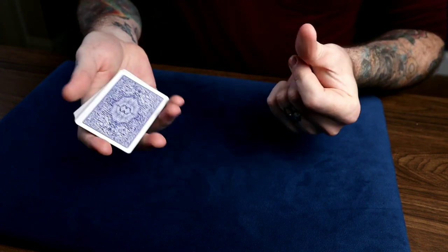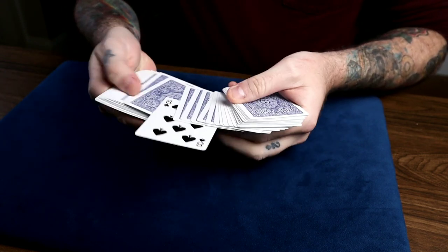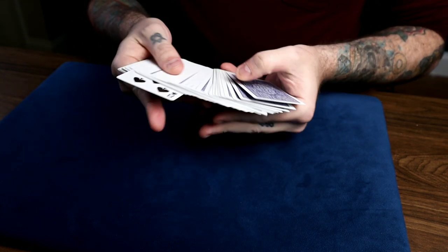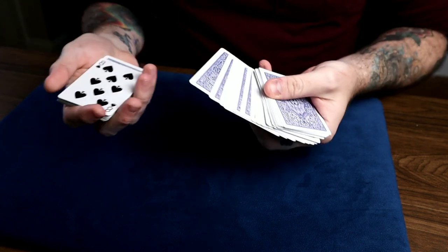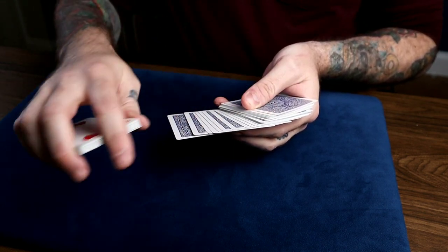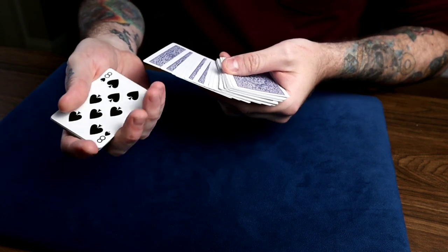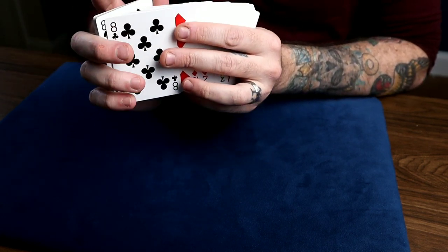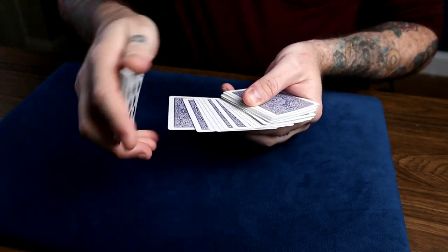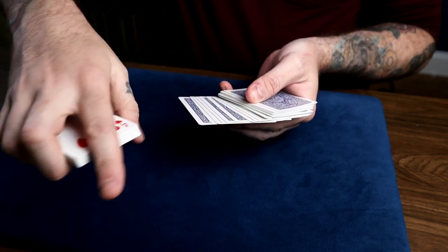You say something like 'well we just saw two black eights but now they're gone — where did they go?' Snap your fingers, pick up the deck, spread through and there'll be a black eight in the middle. Then you do a sort of Cliff Green reversal — spread through and say 'there's another black eight, but where could it be?' As you pretend to wave the packet palm down over it, you take those fingers and just add that card on top of that black eight as you move away — that's all hidden by your hand.